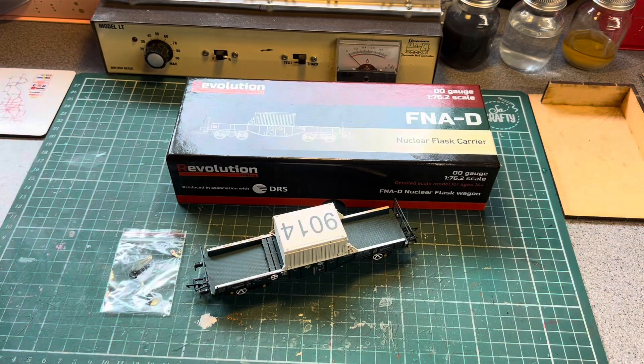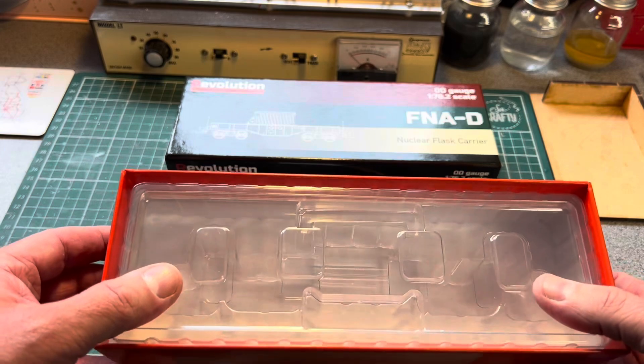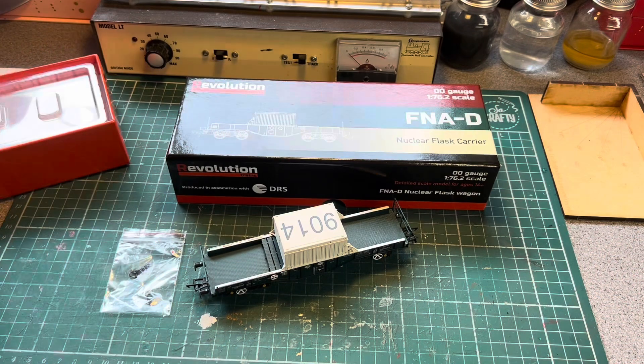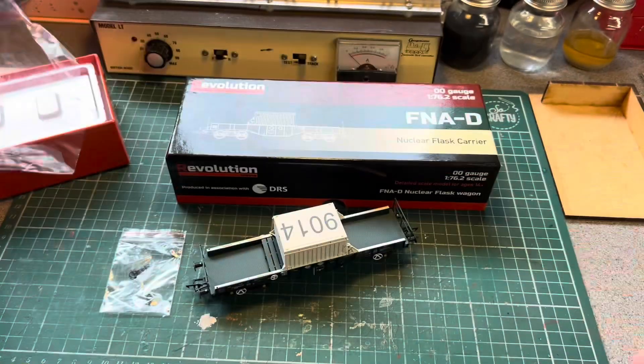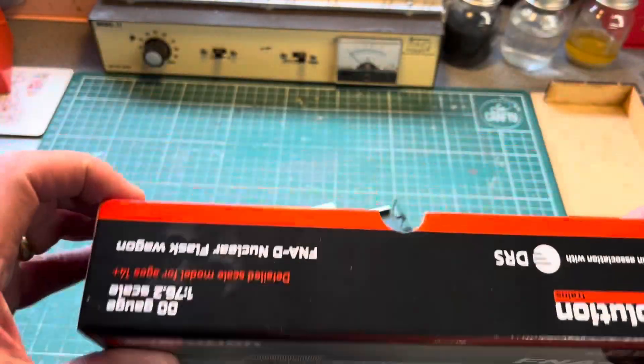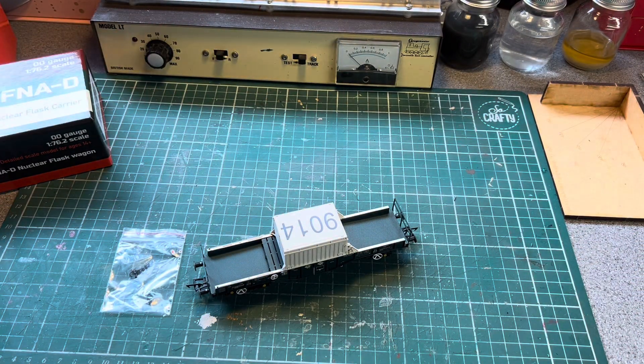I bought this direct from Revolution Trains at the show and I think it was £32.50 — I'm pretty sure, but if it's different I'll put a comment below. What you get in the box is the usual plastic inserts to hold the model, which holds it quite snug. It's wrapped in a little polythene as well. The box is really sturdy and it's got a little cut-out here to allow you to get your fingers in to pull it apart, which was the original problem with some Accurascale stuff.